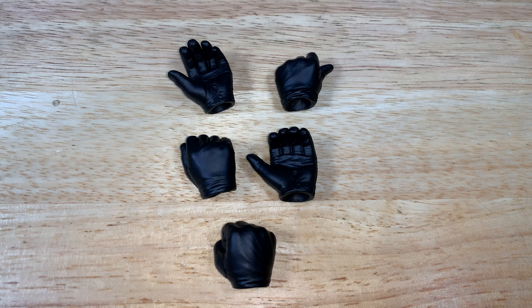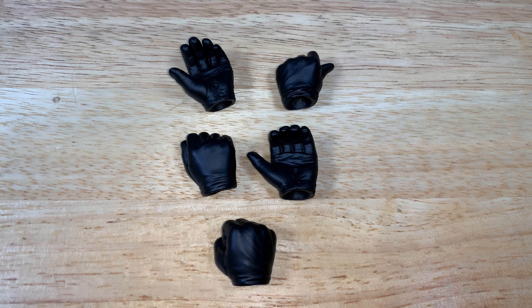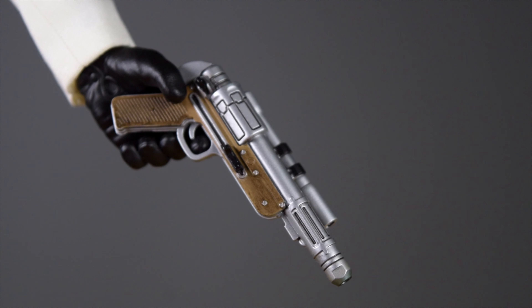Now looking at the hands — he doesn't come with a lot of hands, which is very disappointing. I feel like they're a little off in size and sculpt as well. These hands could have been a lot better. Now let's move on to his blaster — it looks beautiful, with the details really well done.